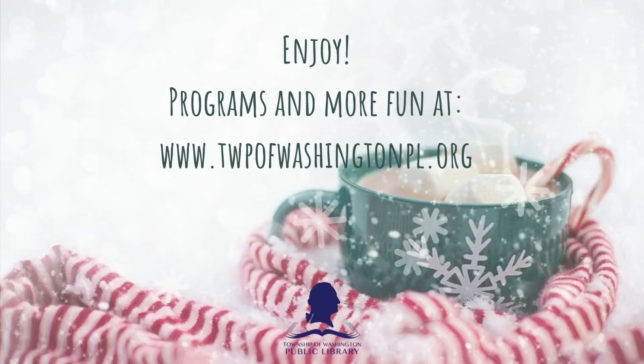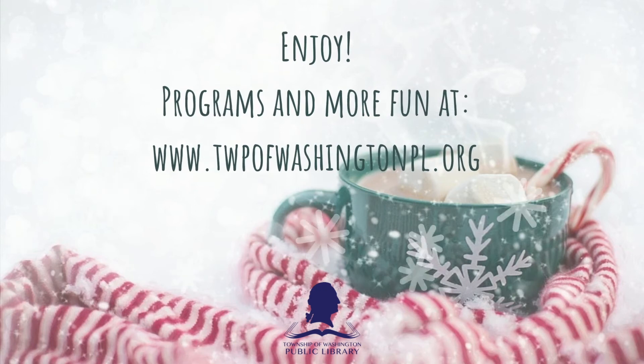Don't forget to visit our website and our social media for more fun and programs at the library.